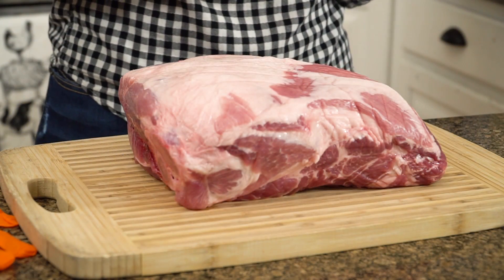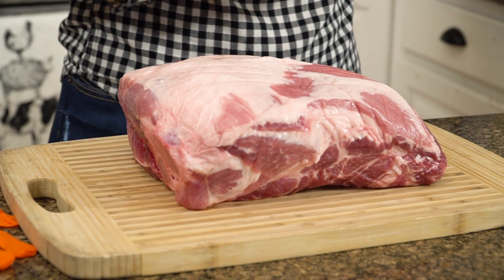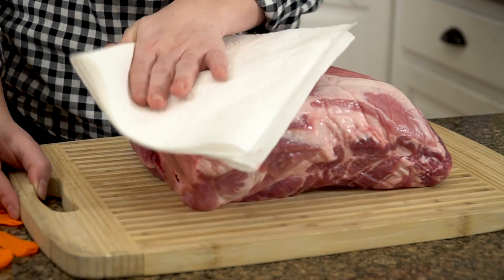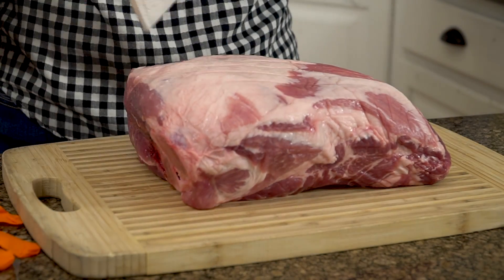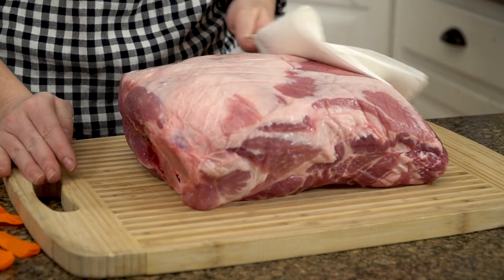We're starting with a pork shoulder, also known as a pork butt or a Boston butt. This is perfect for low and slow barbecue. It's marbled with a lot of fat and a lot of tight connective tissue that breaks down over that low and slow heat. I like to wipe the outside of my pork butt down with a paper towel to clean off any bone fragments or any liquid leftover from the packaging.